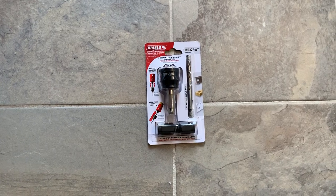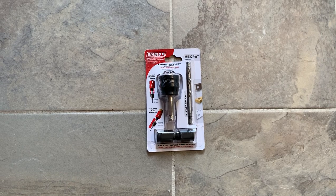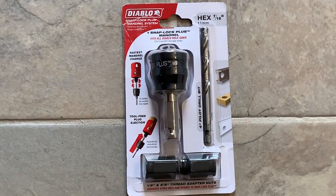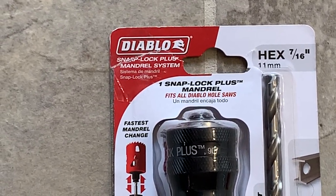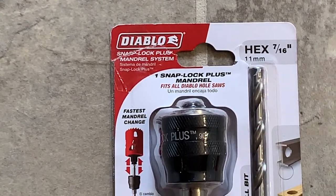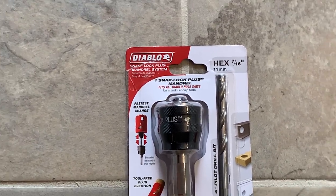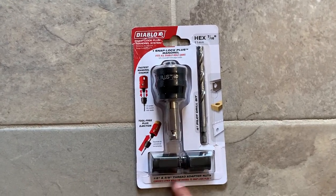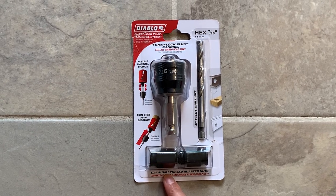Hi everyone, welcome back to our channel Modern Tech Tools. Today I'm going to show you the Diablo Snap Lock Plus manual system we bought. It is 7/16 inch and it has a Snap Lock Plus and a four-inch pilot drill bit, and two adapter nuts — one is half inch and another one is